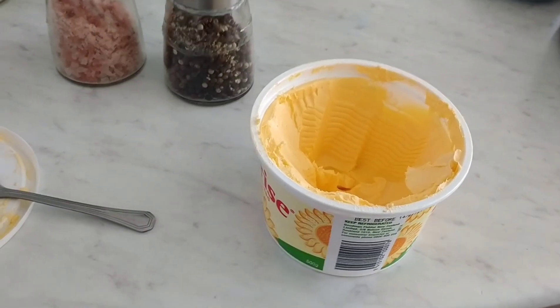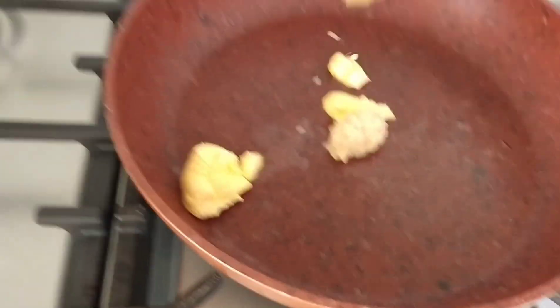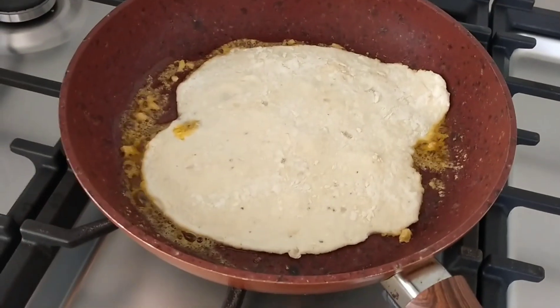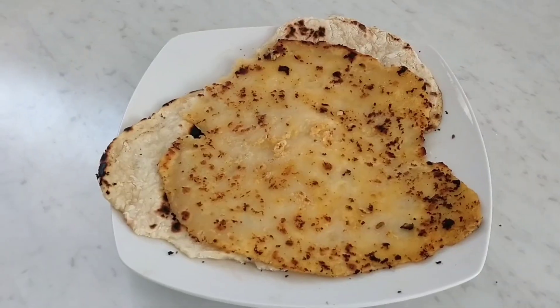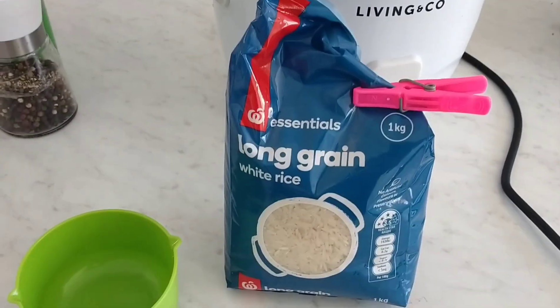Next, we heat up a pan. We're gonna put some butter and garlic in it — I put margarine because I don't have butter, so you can put butter if you've got it. We just fry that for a while and then drop the naan into it. Just fry it up and it'll end up looking like this. Garlic naan!